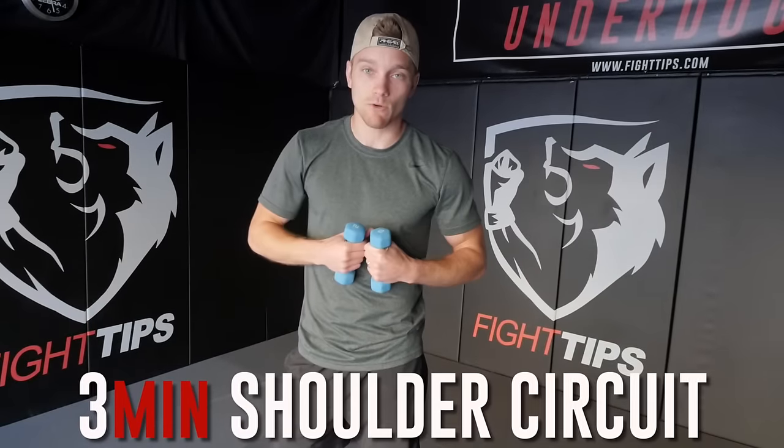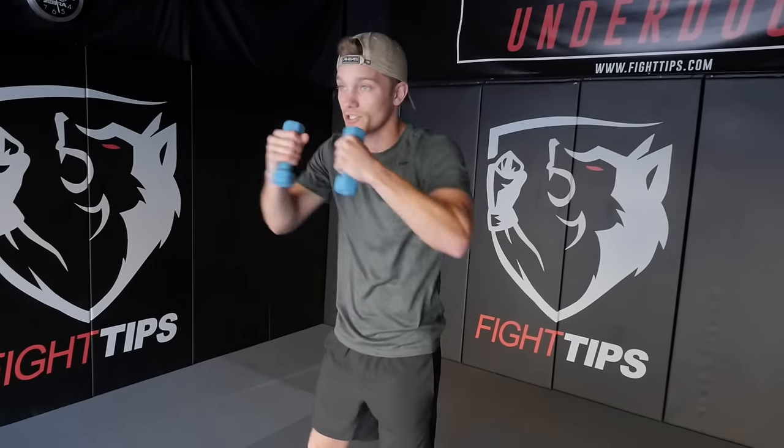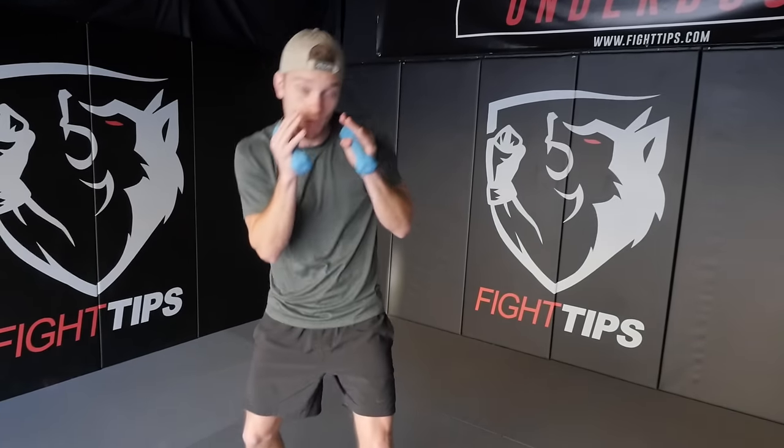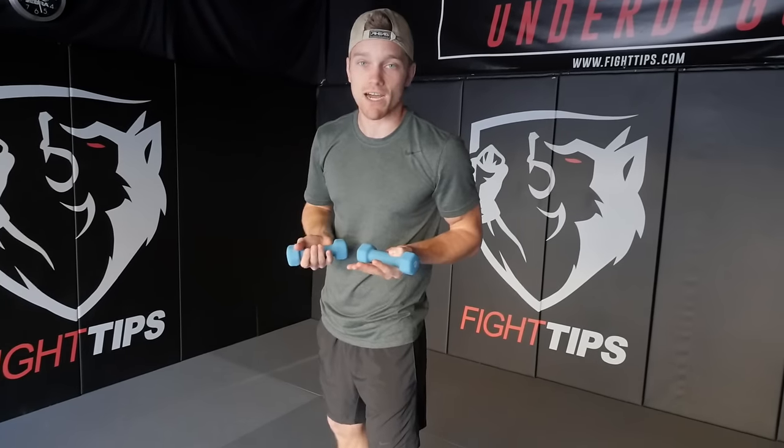The next drill is more stationary, standing in one spot. What I've noticed is when I hand someone a pair of weights, they tend to stay in one spot and just shadowbox there. Move around — add more weight to your entire body, work your calves and legs, your core, your obliques, and your lower back when you move your head side to side or forward and back. But with this next drill, you are gonna stay in one spot.